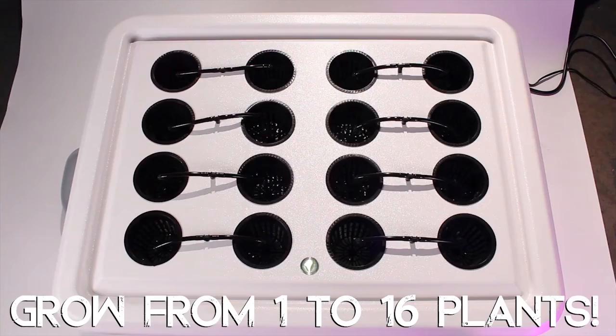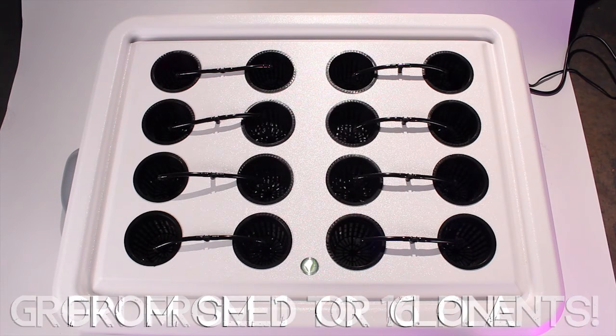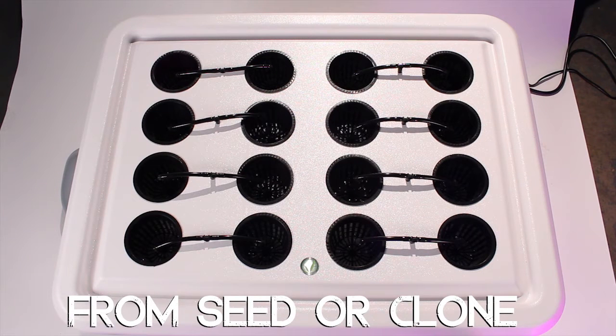You can grow anywhere from 1 to 16 plants in this hydroponic system, starting from seed or clone all the way to harvest.